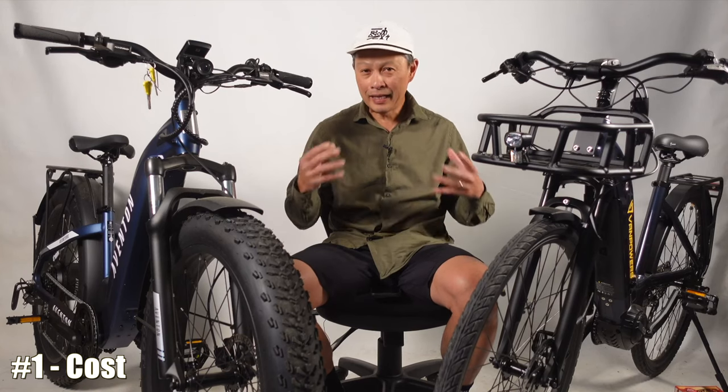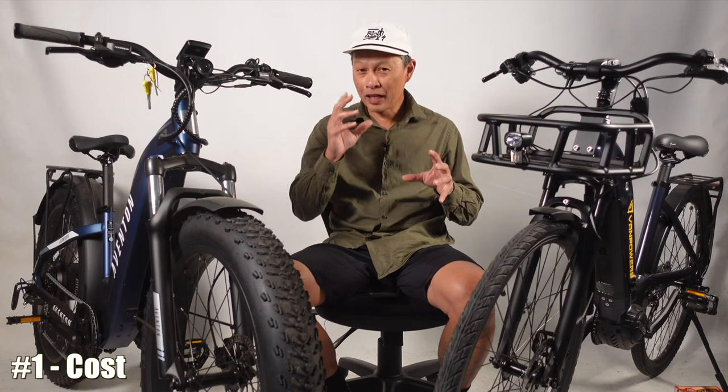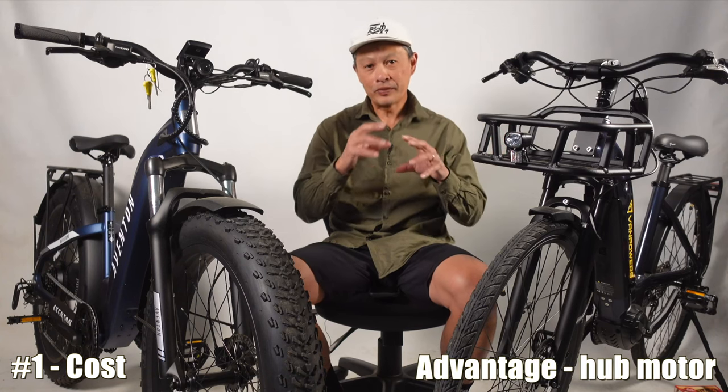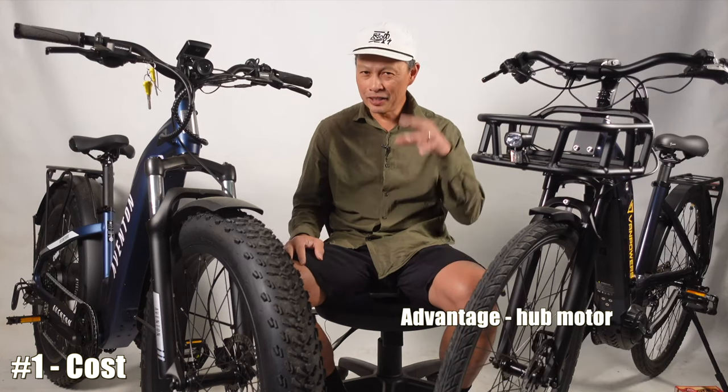Now I'm going to discuss 10 key attributes about these motors and declare a winner in each category. The first attribute is cost. For a similar manufacturer like Bafang, with similar power and quality, their hub motor costs about $400 and their mid-drive motor costs about $800. That is typical across manufacturers — mid-drive motors are more expensive than equally powerful hub motors. Advantage: hub motor.